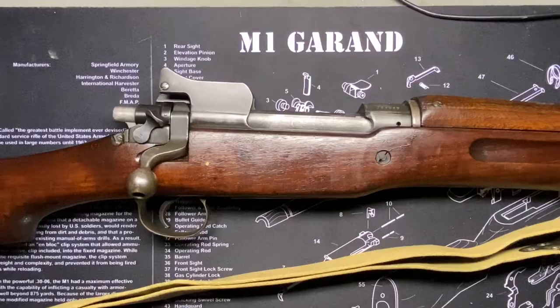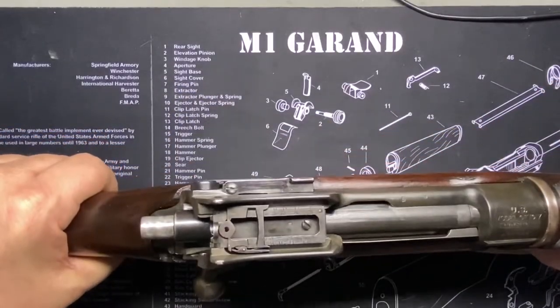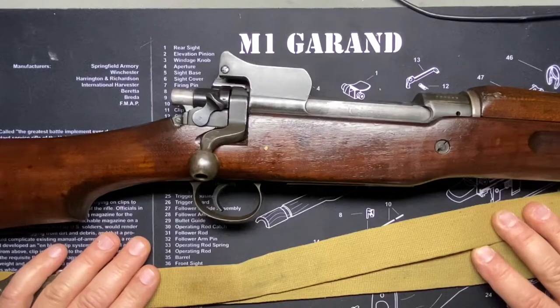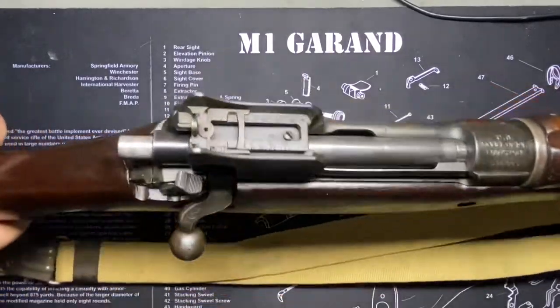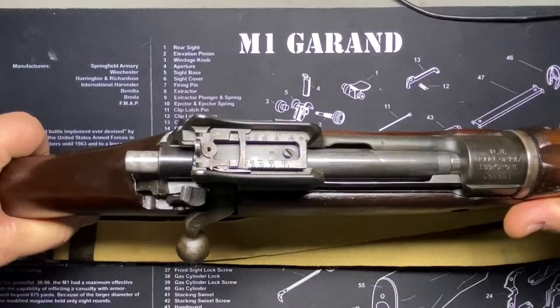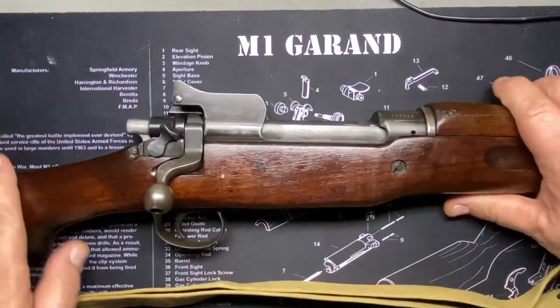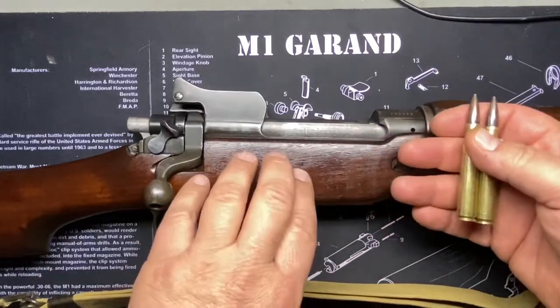In summary: the British copied the Mauser design around 1913 to 1914, asked America to help build them, and when we entered the war we built a bunch for ourselves as the M1917. The Germans were really up against it facing these in World War One. This particular example is a 1918-vintage battle rifle.